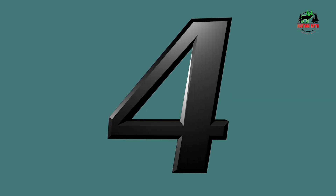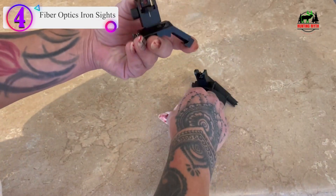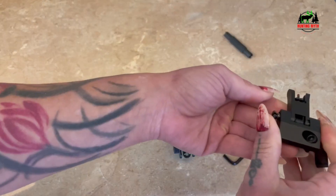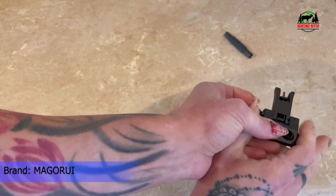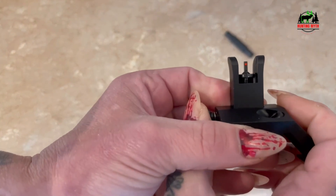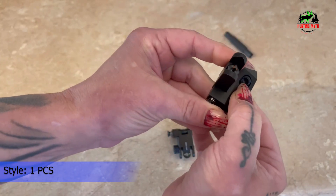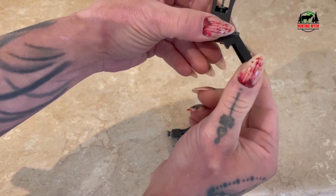Number 4 in our list: the Magarui Fiber Optics Iron Sights. These flip-up sights are made of high-quality steel, making them durable, non-reflective, anti-corrosion, anti-rust, and anti-fade. This iron sight features a fiber optics design — thanks to the visible green and red dots, it can provide the brightest aiming points in low-light conditions.